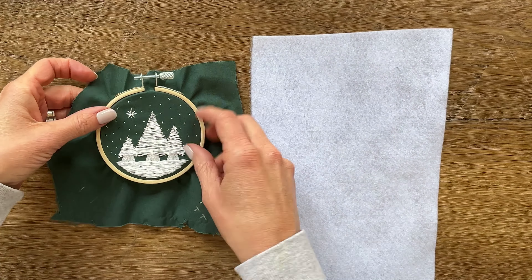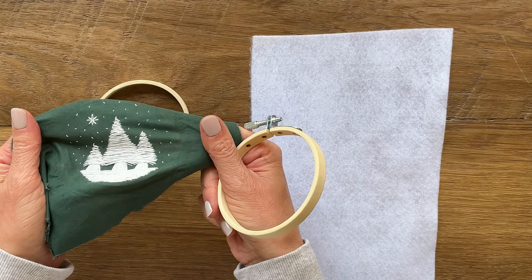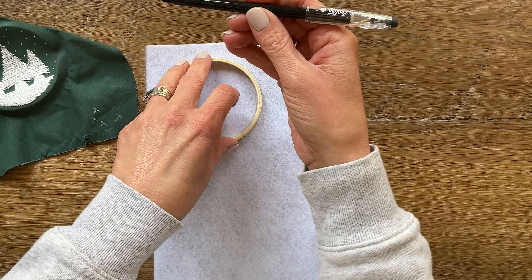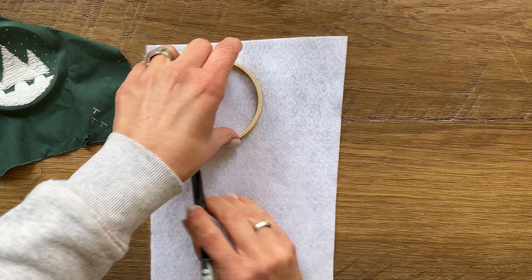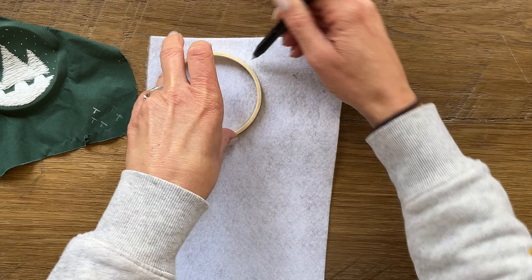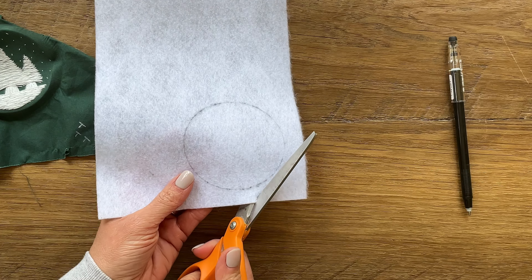This first step you can do either before or after you've done your stitching. If you've already done your stitching, just take your fabric out and place it off to the side. Then you're going to place your inner hoop on top of a piece of crafting felt, take a pen and trace around the outer edge of that inner hoop all the way around. Now you have a circle and you're going to cut that circle of felt out.